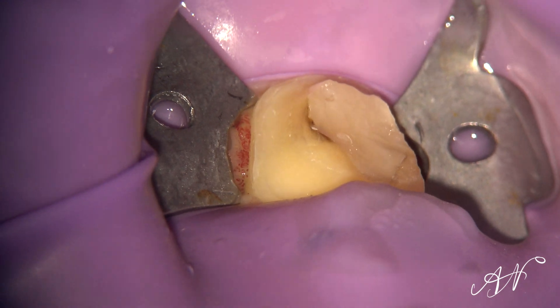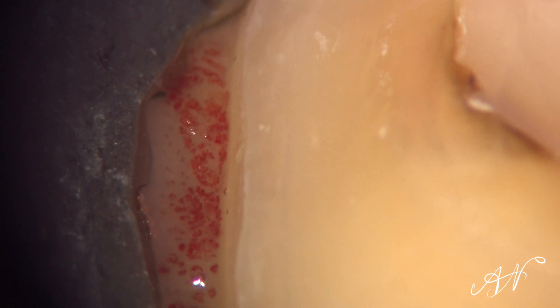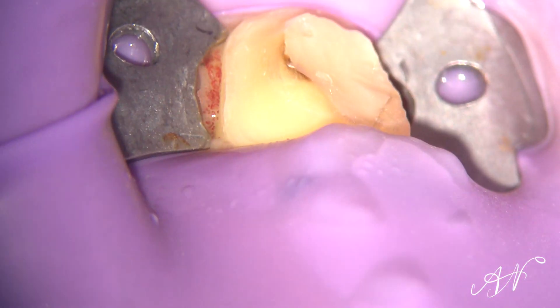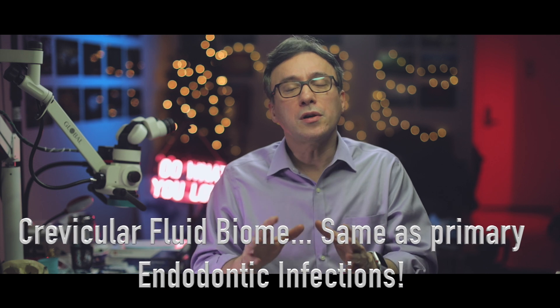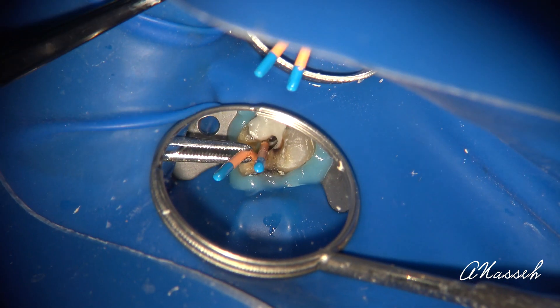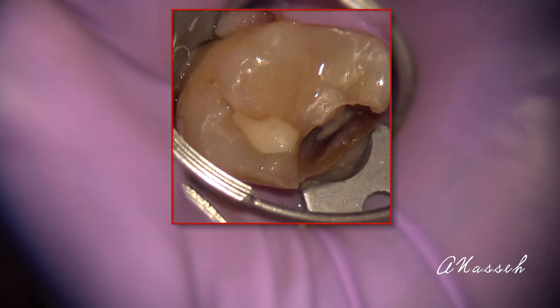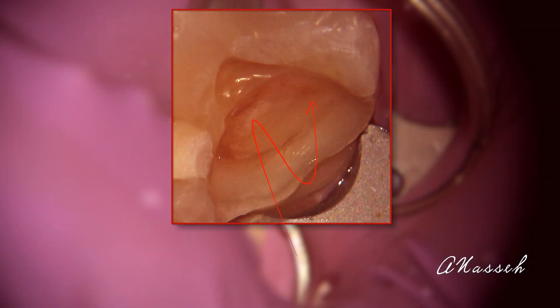But despite the best rubber dam isolation, a small gap is always present between the rubber dam and the clamp where crevicular fluid can seep out. Since the microbial composition of the crevicular fluid has been shown to be the same as that found in endodontic infections, it is important to avoid getting any of this fluid into the root canal during root canal therapy, and especially during obturation. This is particularly important during vital pulp therapy, where your success is largely dependent on your aseptic technique and avoiding bacterial contamination of the pulp.